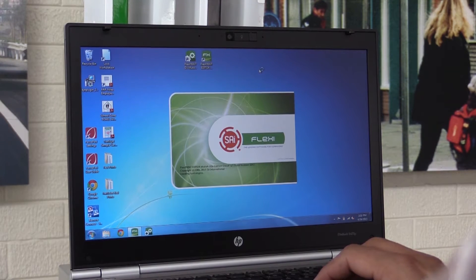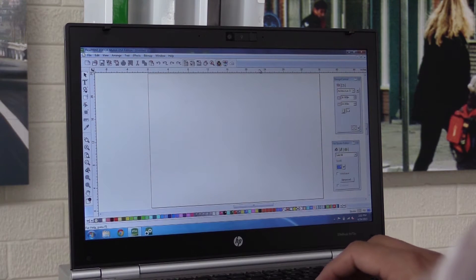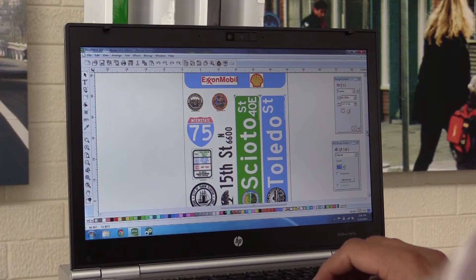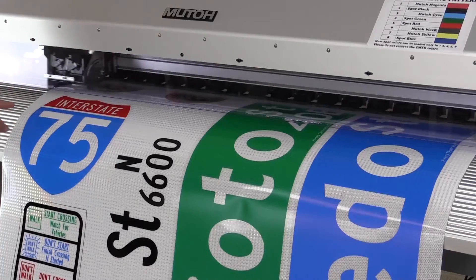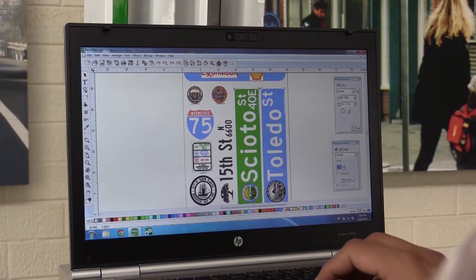The FlexiPrint editor allows you to design and print files. As you can see here, there are some street blades where the background is a traffic color green or blue, and you also have some emblems or logos of the cities. These will be printed with the CMYK process colors.